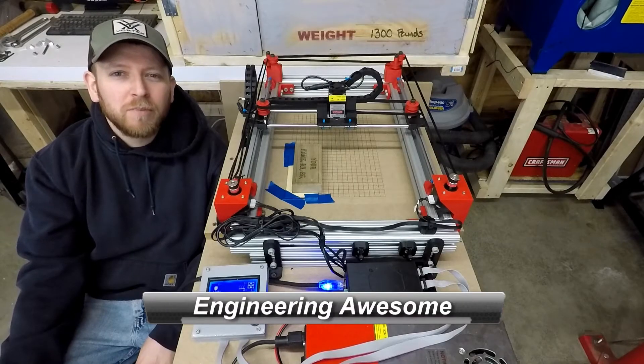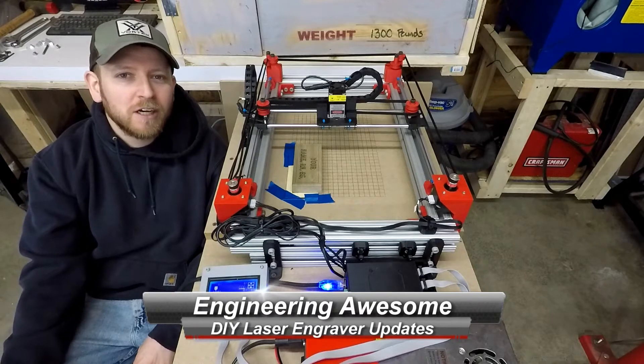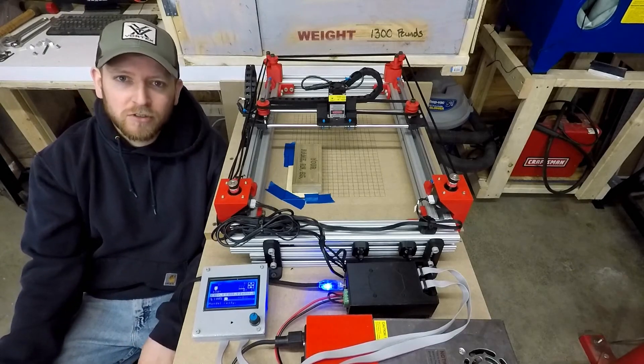What's up YouTube? This is John back with another episode of Engineering Awesome, and today I'm going to show you guys a couple of the little upgrades that I promised when building this do-it-yourself laser engraver. So let's take a closer look.